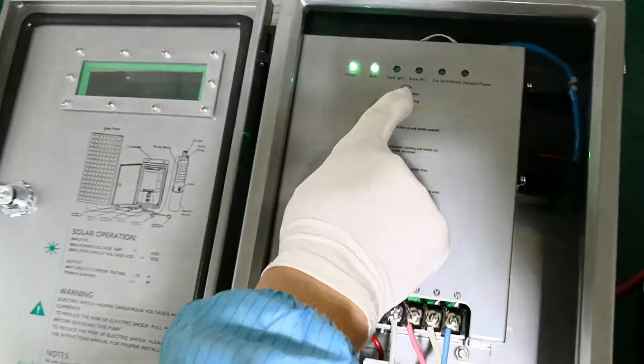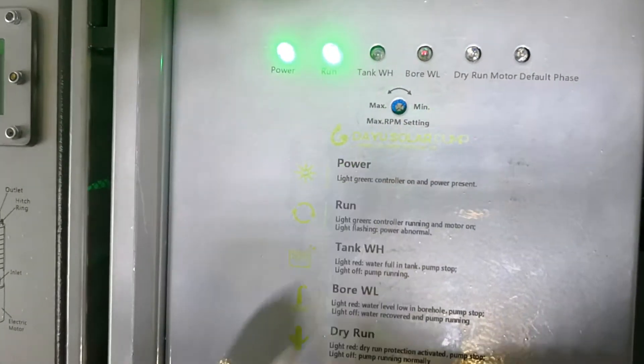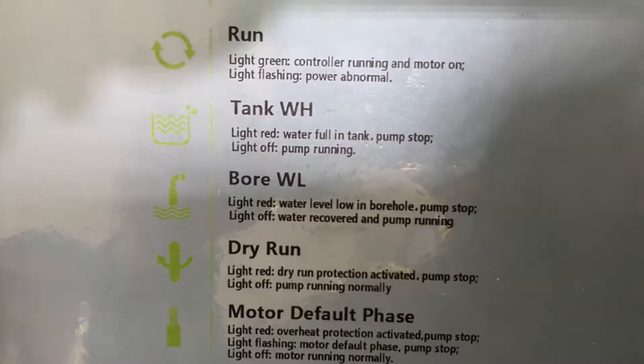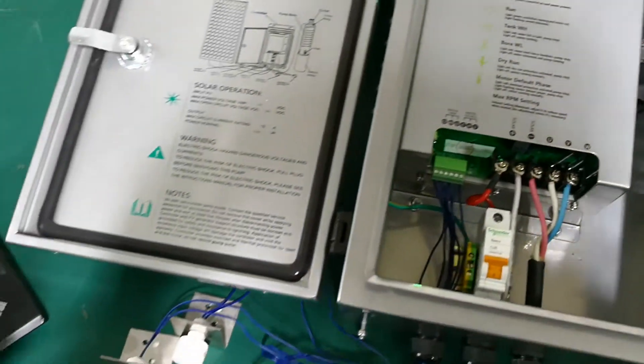We have an indicator on the panel of the controller for the borehole. When there is not enough water in the borehole, this indicator will become red and the water pump will stop automatically.